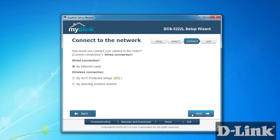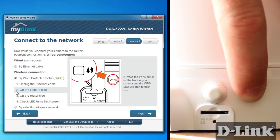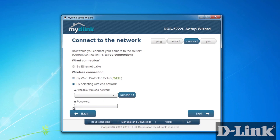Now you'll be asked how you want to connect to the network. If you have a WPS enabled router, all you have to do is unplug the Ethernet cable, or never have plugged it in in the first place. Press the WPS button on the back of the camera and then within one minute press the WPS button on the router. Once the green light on the front of the camera flashes green again, the connection is made.